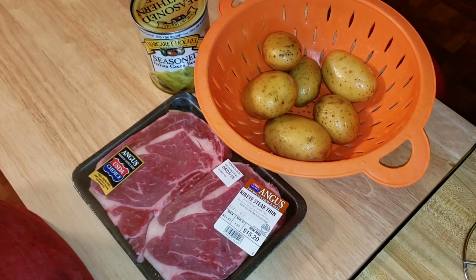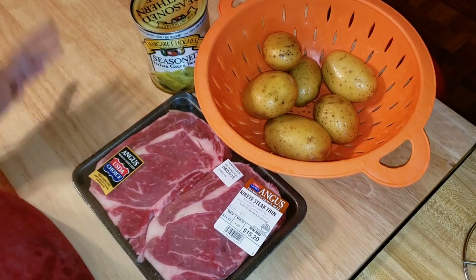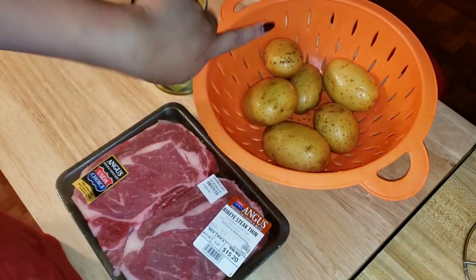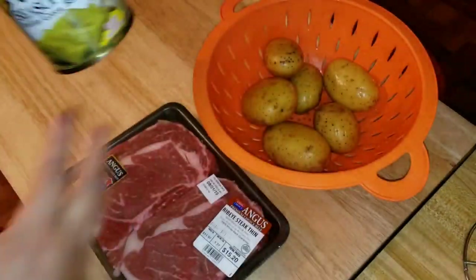Hi everyone, I'm Lallabad. Welcome to my kitchen. Today I will be making a steak dinner. We'll be having ribeye. We'll also be having scalloped potatoes and we'll be opening up some of these. I'm so excited.